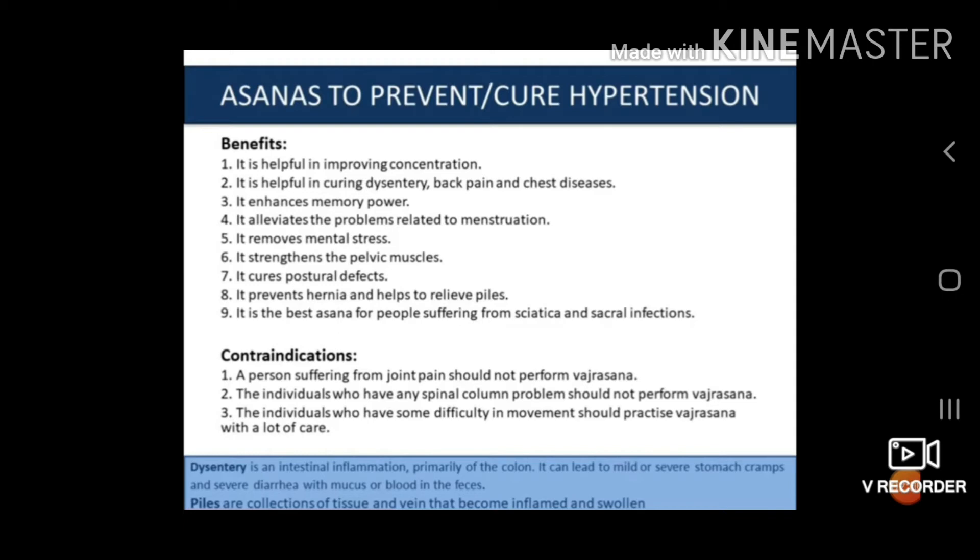Contraindications of Vajrasana: A person suffering from joint pain — particularly knee pain — shall not perform Vajrasana, because the whole body weight rests on the knees for a longer period of time. Second, individuals who have any spinal column problem should not perform Vajrasana. Third, individuals who have some difficulty in movement should practice Vajrasana with a lot of care.